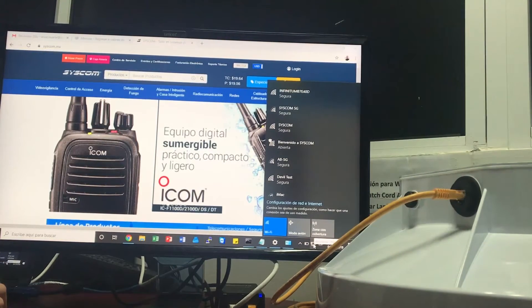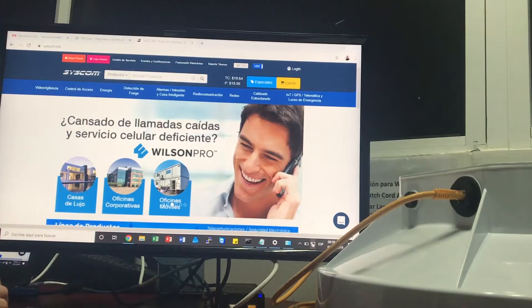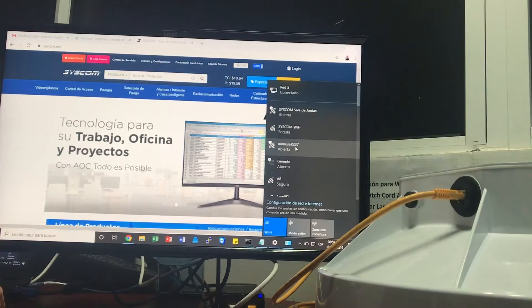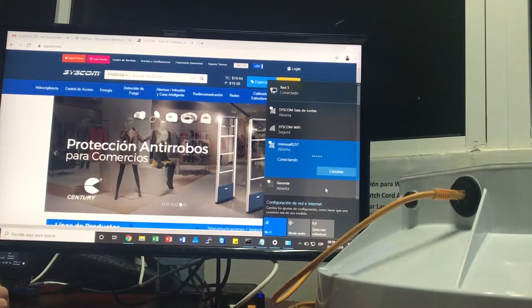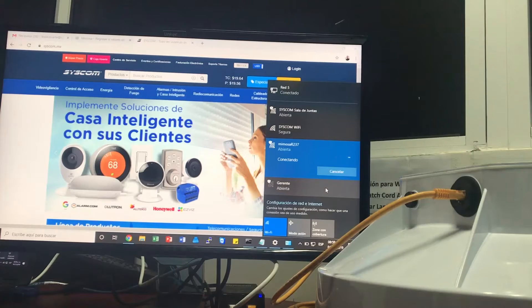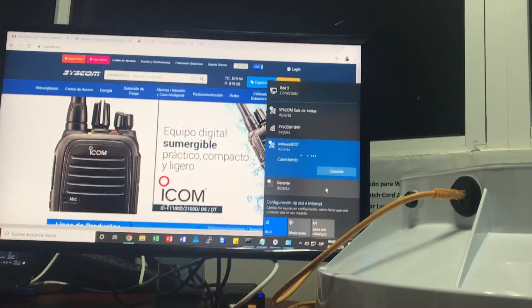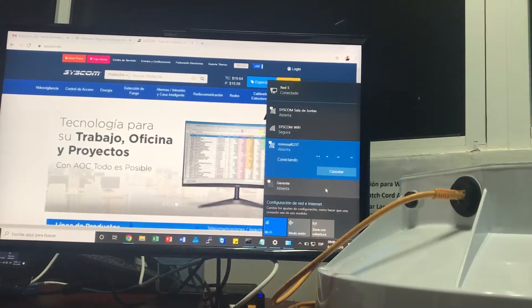En este caso, como estoy cerca, solamente estoy checando el LED del Power. Acaba de dejar de parpadear, ya está fijo, por lo que ya nos aparece la señal. Entonces le vamos a dar clic y le vamos a decir Conectar. Es importante que sí verifiquemos que realmente estemos conectados en la señal Wi-Fi. Puede tardar unos segundos, no desesperarnos, hasta que nos confirme que estamos conectados a esa Wi-Fi.